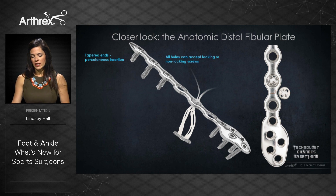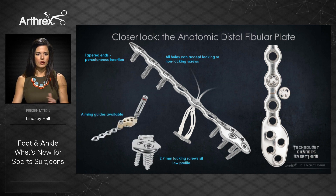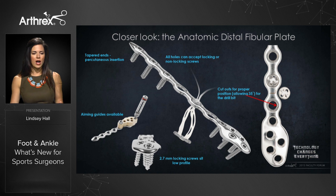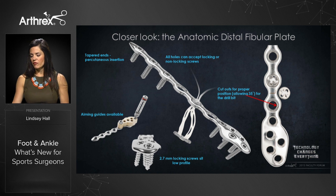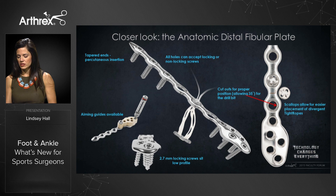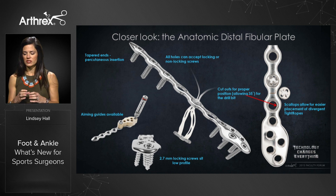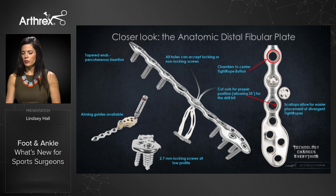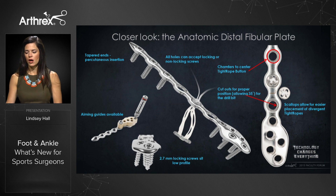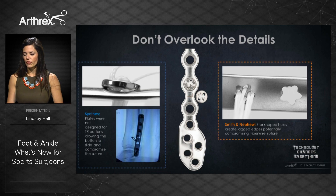These plates feature percutaneous tapered ends, locking and non-locking screw capabilities, aiming guides, and an overall low-profile design. We've paid close attention to accommodating the ankle tightrope — the plate has cutouts to properly position the drill bit for syndesmosis fixation, scallops to allow divergent tightrope placement close to the plate, and chamfers to center the tightrope button over the hole, creating a very nice low-profile construct.